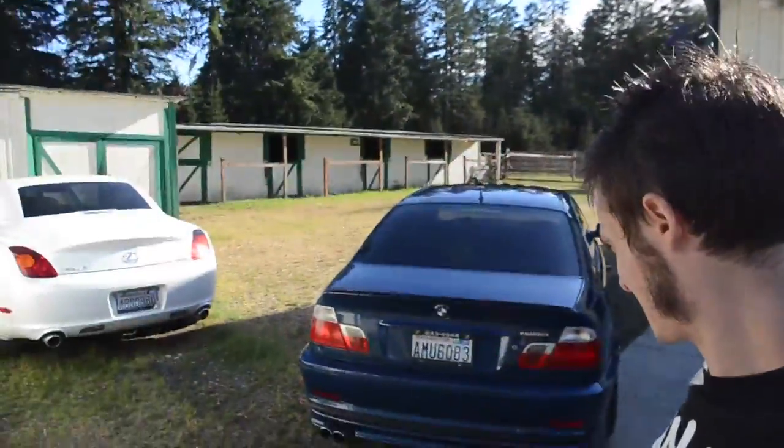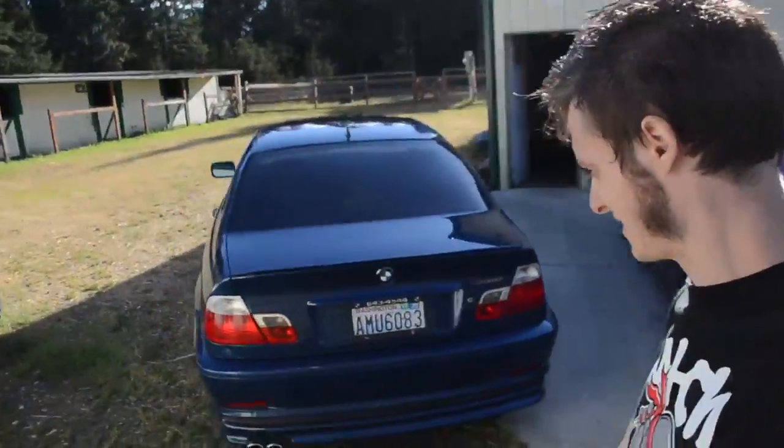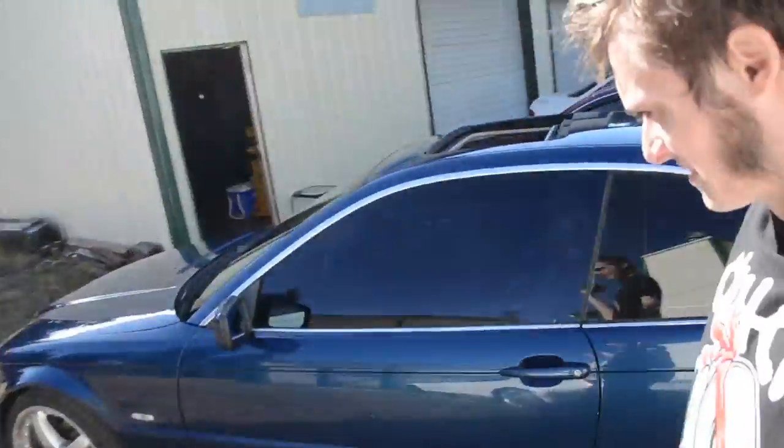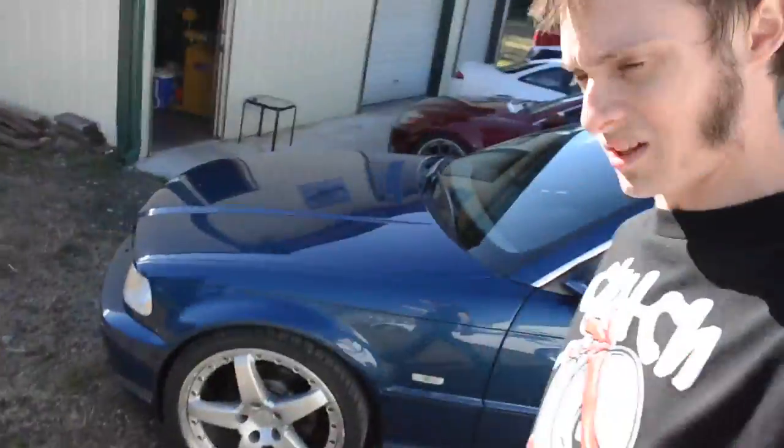Hey bros, Justin came over. This is a BMW — Panon edition, E46. Looks pretty awesome. I think it's pretty cool, I like the blue.